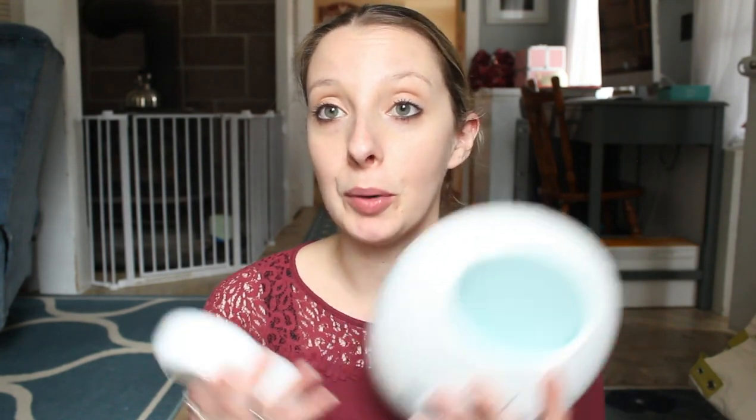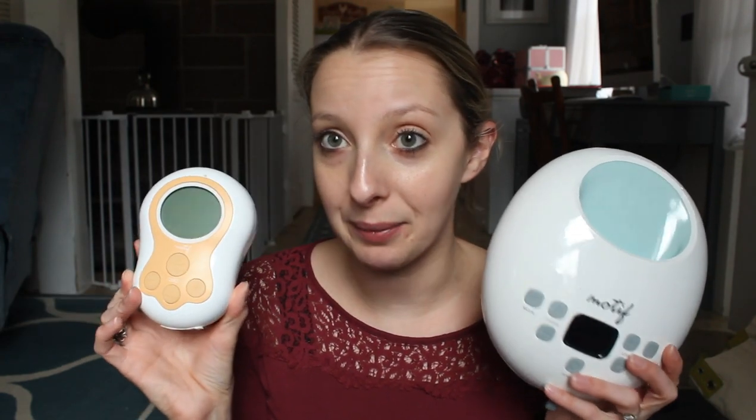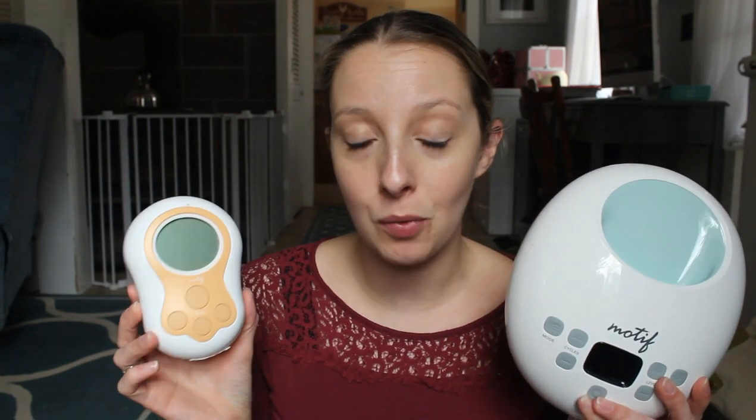Generally I love both of these pumps. I use the Luna a little bit more than the Duo, but that's just my personal preference. The Duo I think would be really great for somebody who's more on the go, pumping once or twice a day maybe a little bit more. And the Luna would definitely be for the more exclusive pumper who's going to be pumping around six to eight times a day. Both will do you well in your pumping and breastfeeding journey, and it really is personal preference.